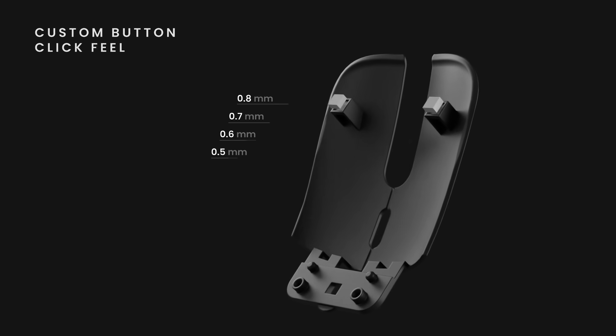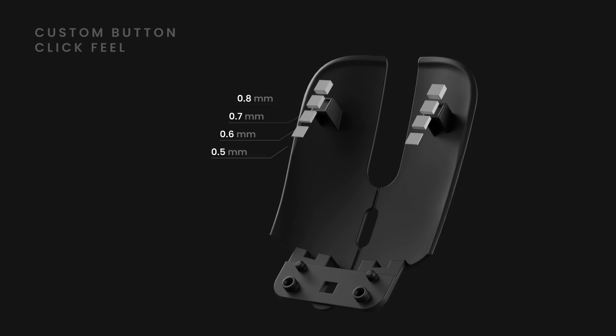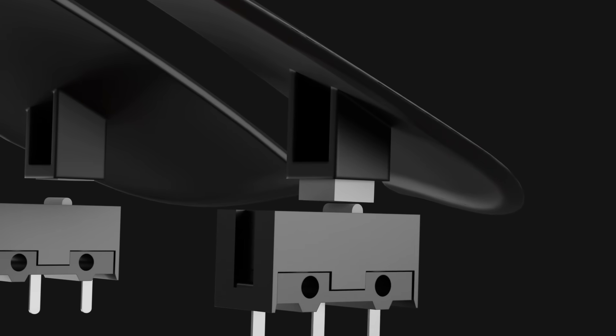Custom button click feel — simply choose from different button spacer heights to fine-tune the mouse's button click feel to your preference, from subtle and soft to crisp and tactile clicks.